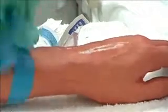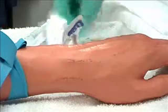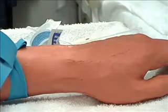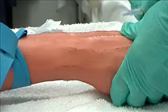Reapply tourniquet four to five inches above anticipated insertion site and check presence of distal pulse. Perform venipuncture: anchor vein by placing thumb over vein and gently tighten the skin distal to the site one and a half to two inches. Warn client of a sharp quick stick.